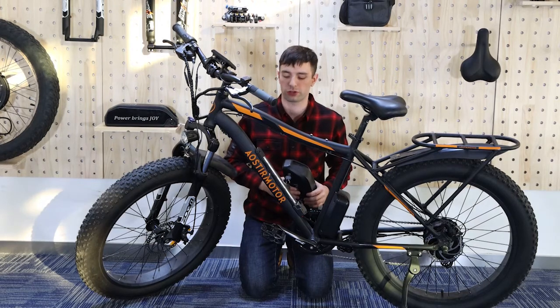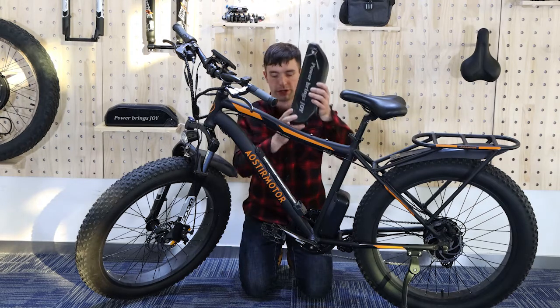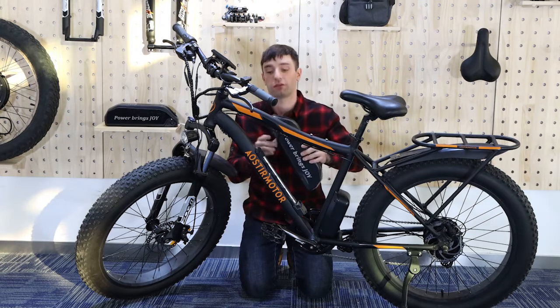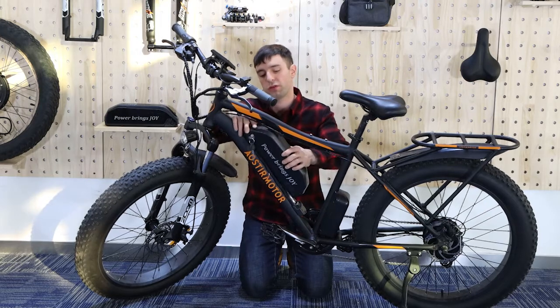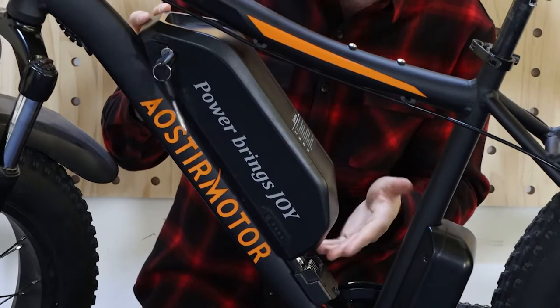Hello, today we are introducing the S07B, installing the battery. This is the battery. This is what not to do — do not start from the top because you're going to fight it and maybe you break the battery.